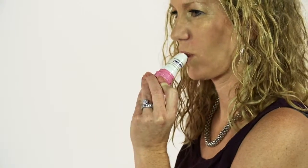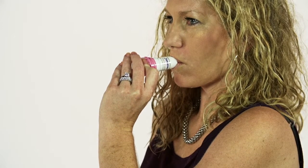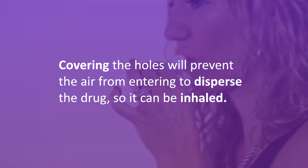Bring the Twisthaler to the mouth. The device is now in a horizontal position. Be sure to have fingers clear of the ventilation holes. These are the air inlet holes — covering the holes will prevent air from entering to disperse the drug so it can be inhaled.